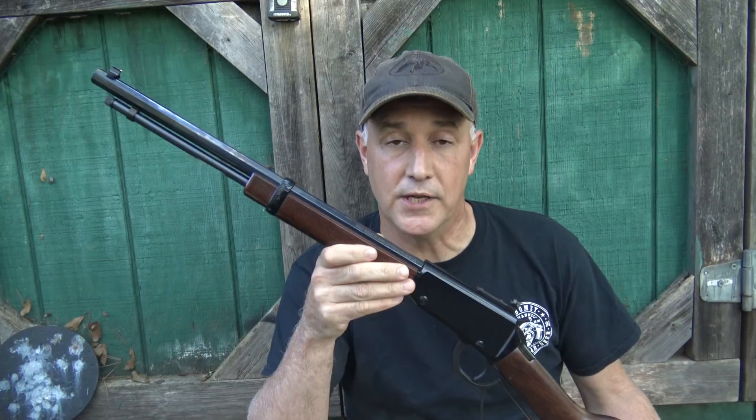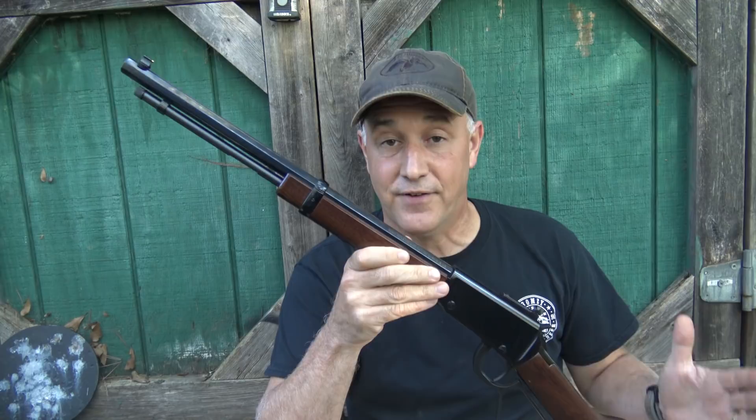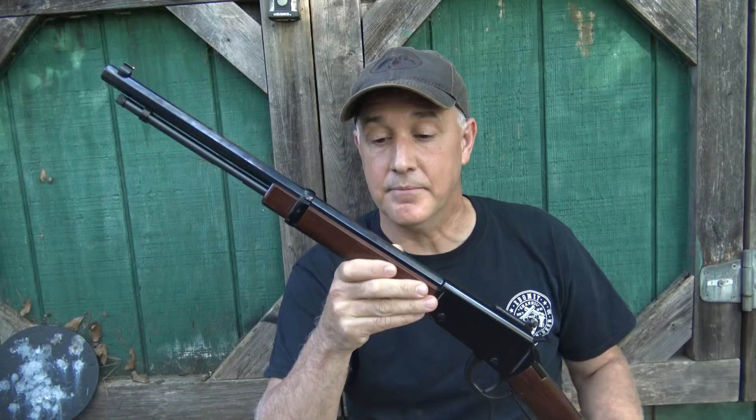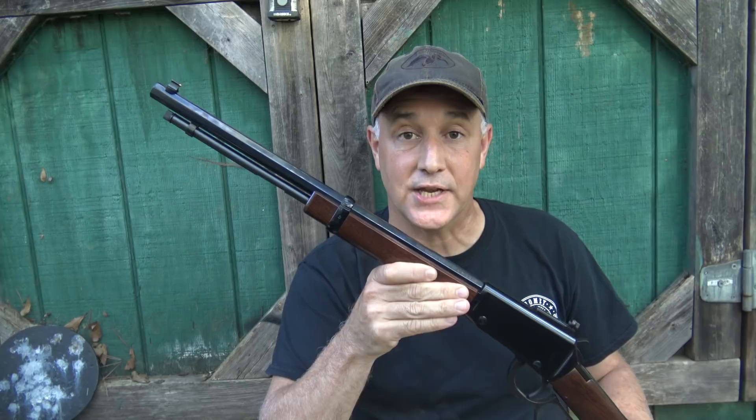This particular rifle is the .22 small game rifle, and it's actually in .22 Magnum, which I am particularly fond of. It has a lot of the same ballistics as the 9mm, and yet it's still a rimfire cartridge. It's a much smaller bullet — we'll talk a little bit about ballistics in a minute. But in a rifle barrel, it really has some incredible velocity.